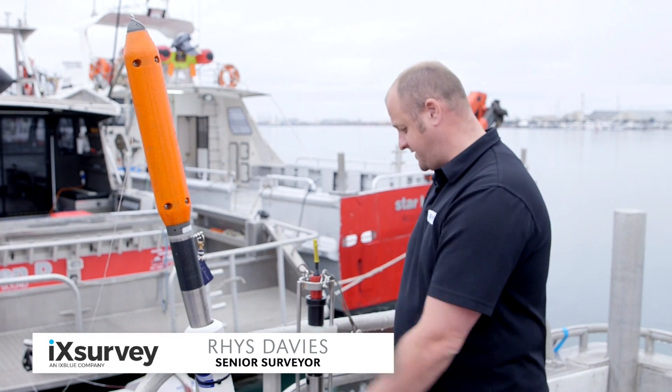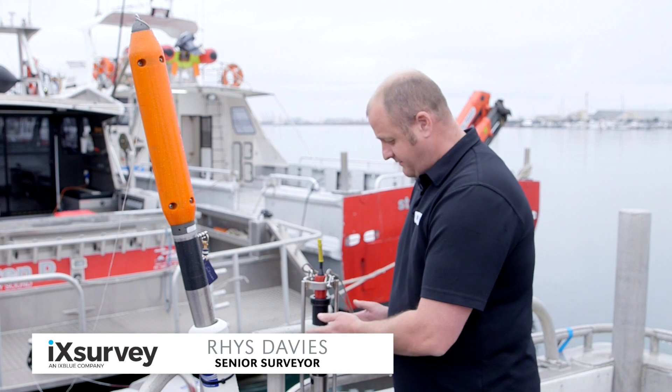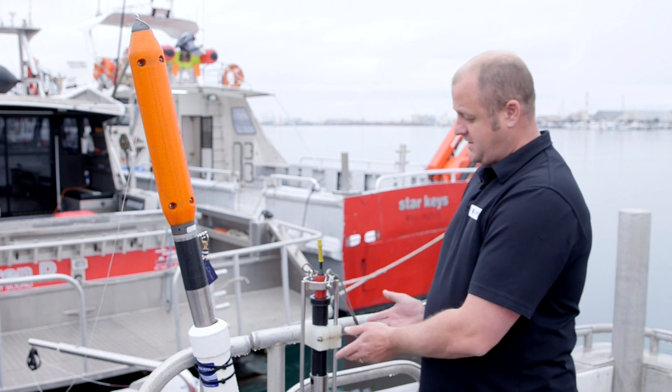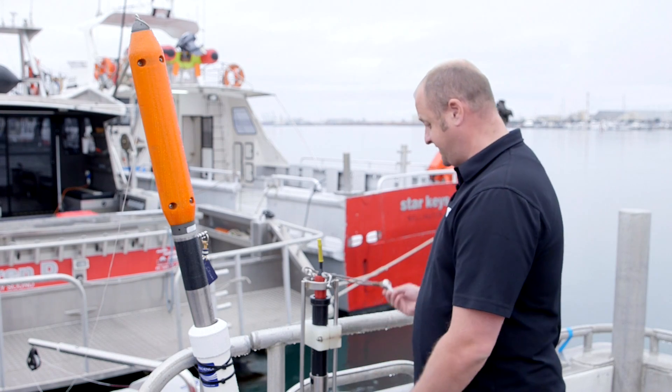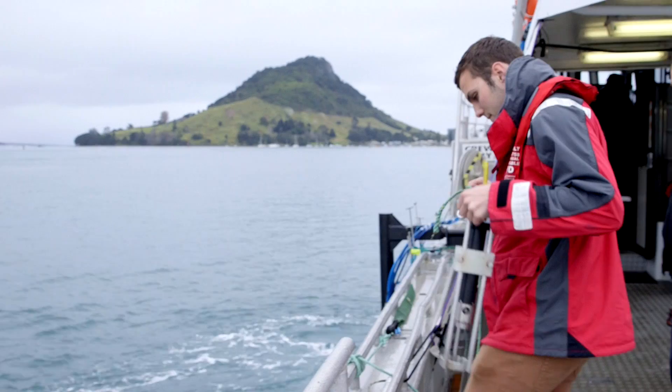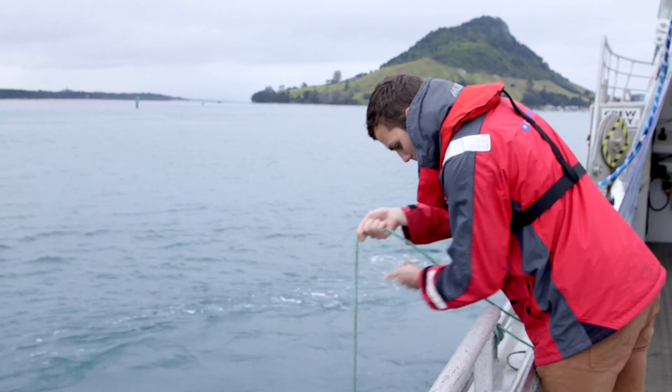It's critical to the data that sound velocity is applied during post processing. These are two styles of probes that we tend to use. The first being a more portable system, which is the mini SVP. Basically this is hooked up to a line and we just deploy it hand over hand into the water to the seafloor and pull it back up.